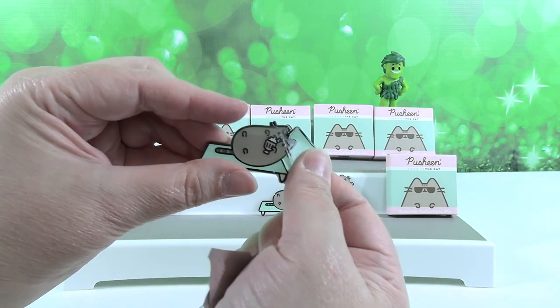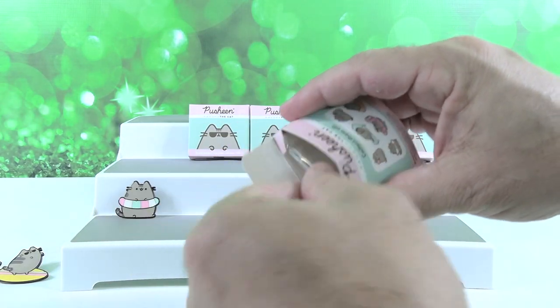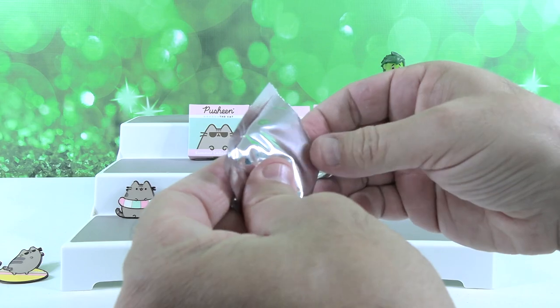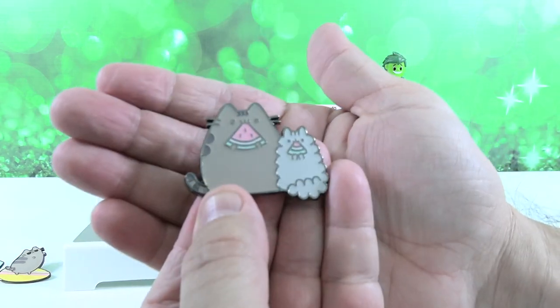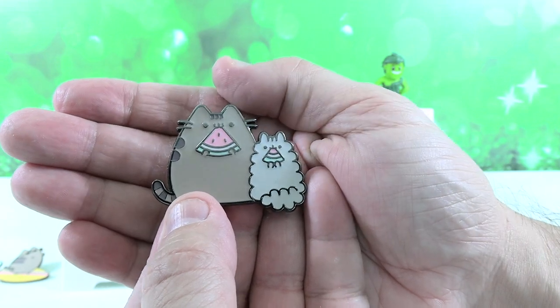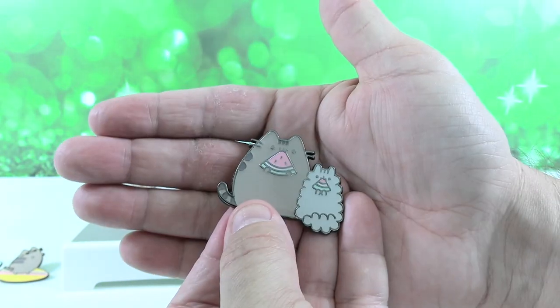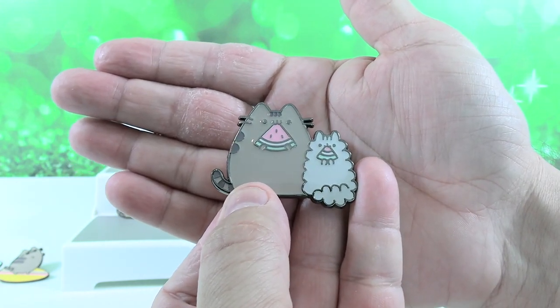Nope, we have a lounge chair one again. Okay, now you go. Come on. This is a new one — this is Pusheen and Stormy. Pusheen Paul, Stormy Shannon. Watermelon Wednesday! It all works out. It does. Except it's not Wednesday.